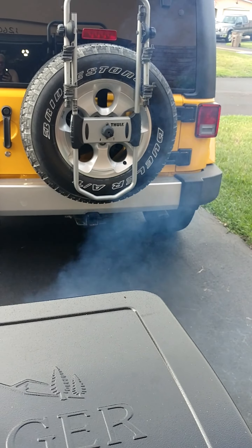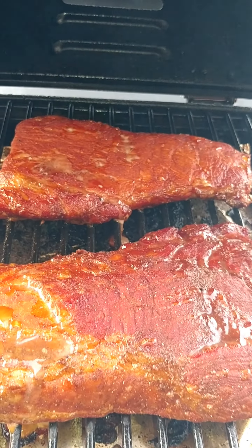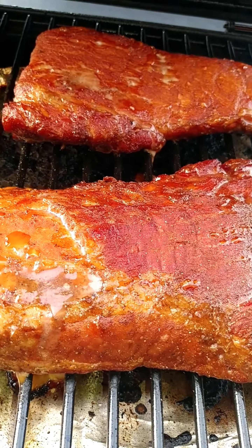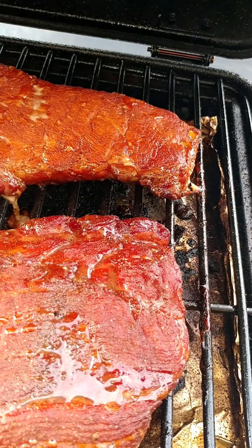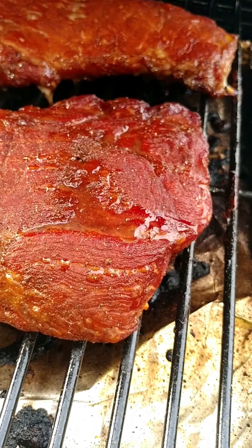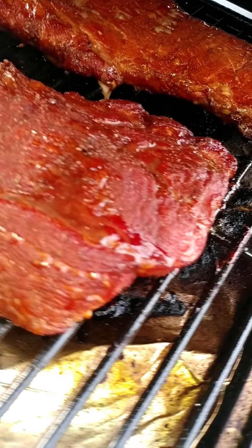Okay, we're two hours into our smoking adventure. Let's take a look. Oh, it looks wonderful! That pork loin is really looking nice — almost crispy on the outside because of the sugar. Yeah, that looks awesome.